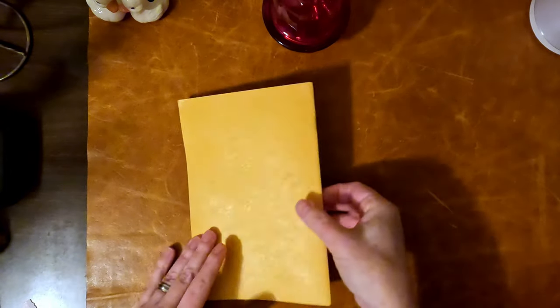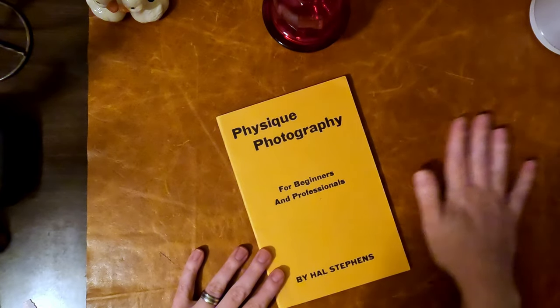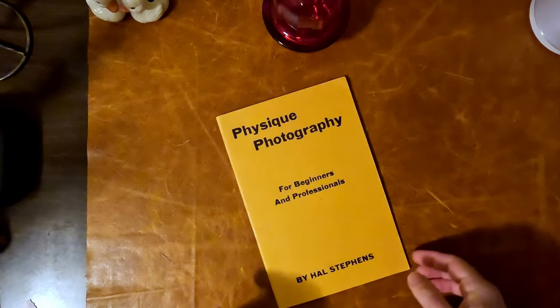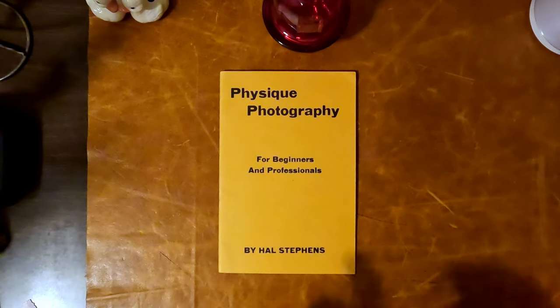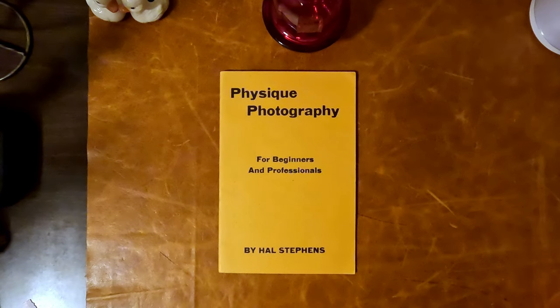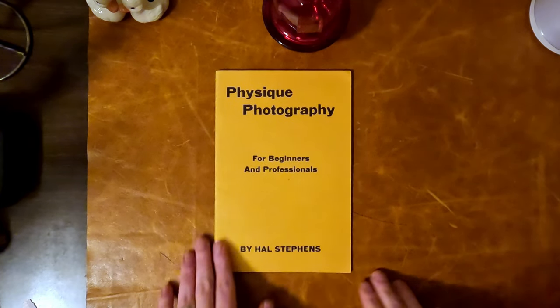And that's the conclusion — that's the whole book, 'Physique Photography for Beginners and Professionals' by Al Stevens. A really rare find that I wanted to share. I also got another one today called 'Studies in Form' by James E. Gravitz. I can't find these anywhere, but I found both and paid very little for them — quite exciting additions to my physique collection. Thanks for watching.